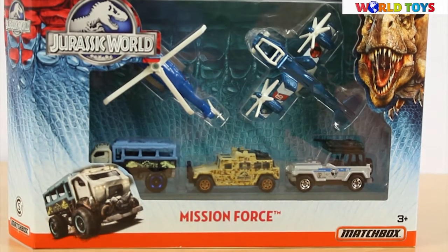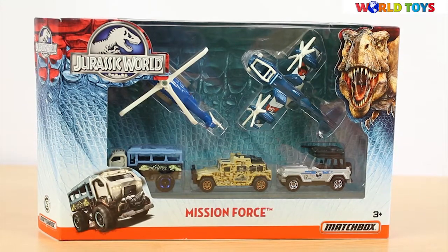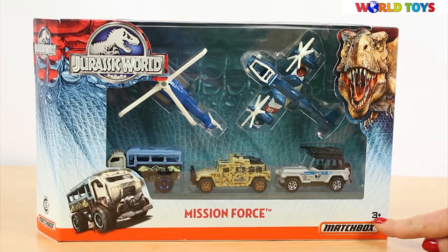Hi, welcome to the World of Toys. Today I'm going to show you the Jurassic World Mission Force. The Mission Force is the set of vehicles from Matchbox. This set is for everybody who's above three years of age.